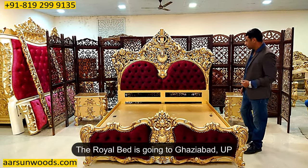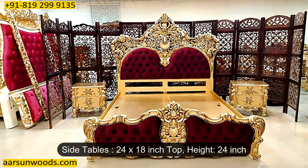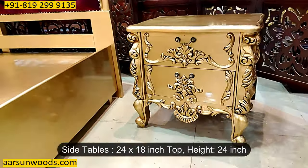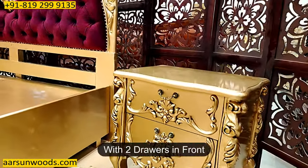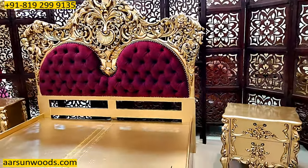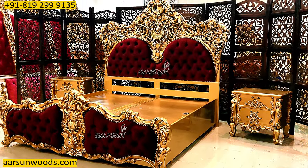The side tables we have with this unit are 24 inches left to right, the height is again 24 inches, and 18 inches front to back. It's a bigger unit compared to the regular sizes. It has got two drawers on the front, and that makes it a complete unit with a nice storage area.